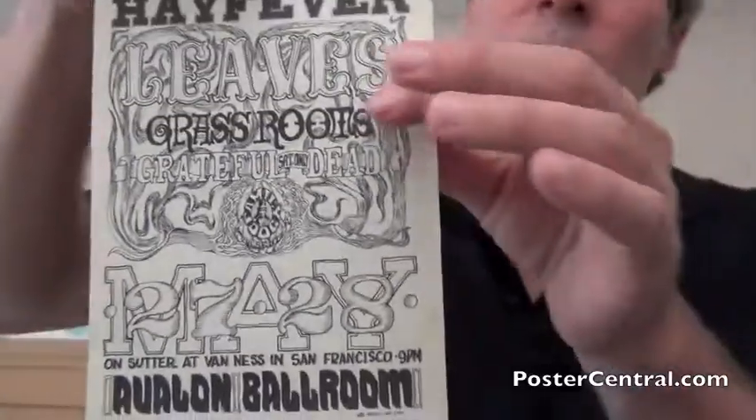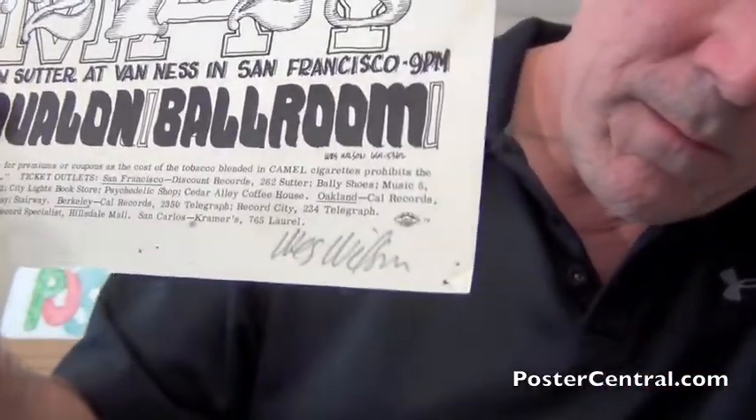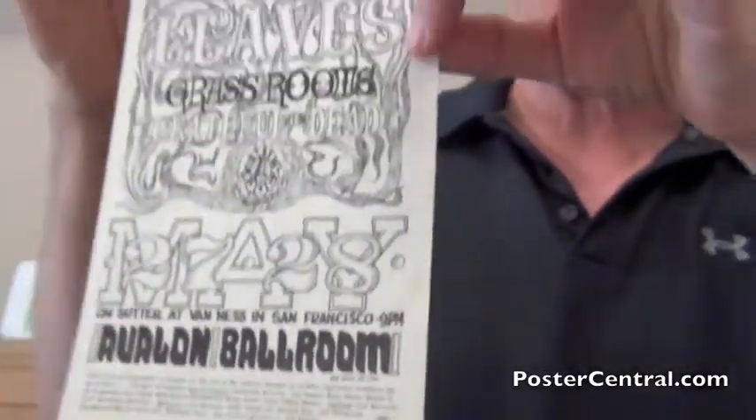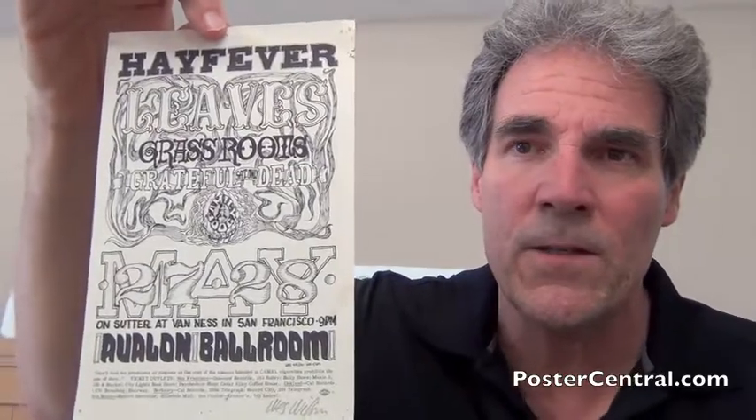I'll zoom in a little bit closer just to show you Wes's handwritten pencil signature. There we go — Wes Wilson. He's signed a lot of things and shows up at the poster shows and so forth. So it's not like he's a tough signature to get, but it's a respected signature to get that really enhances a piece nicely.